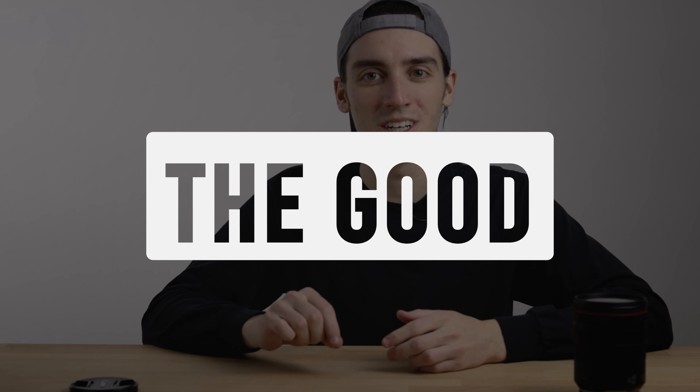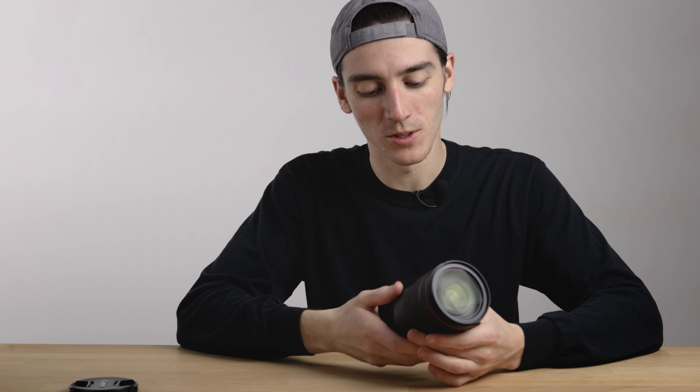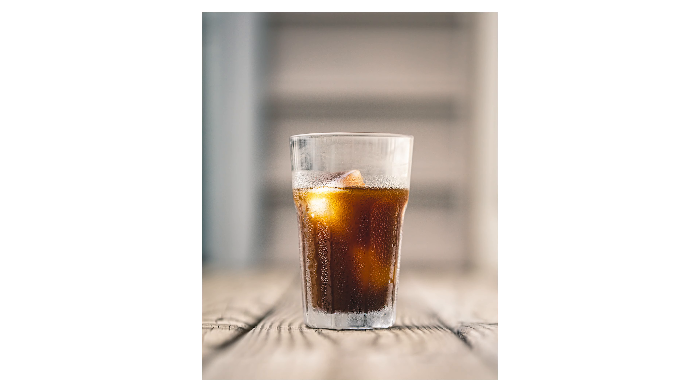What's up dogs? I packed the tent, I packed the bag, I packed the axe, and I packed only the Canon RF 24-105 F4 L IS USM. What a horribly long name.